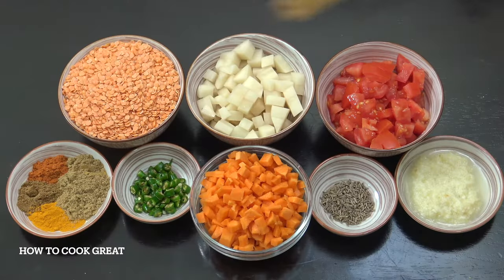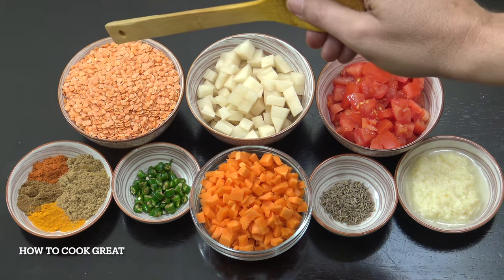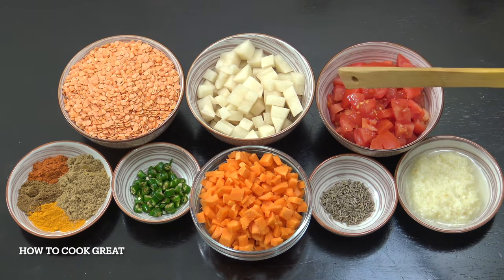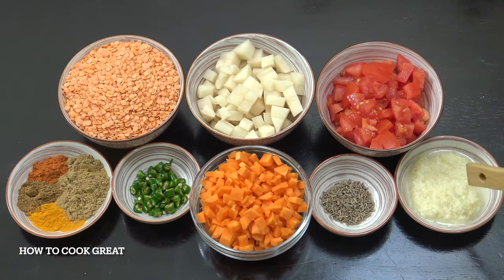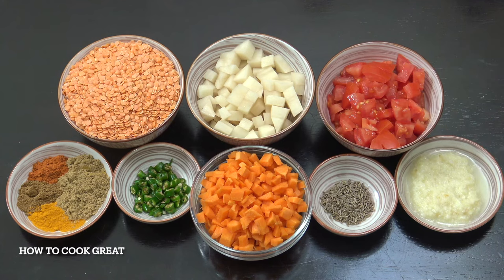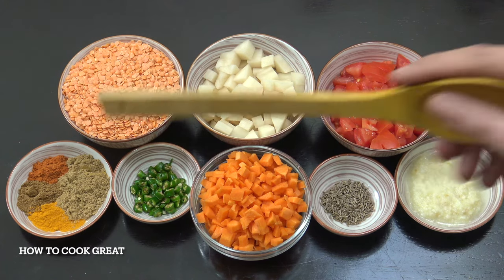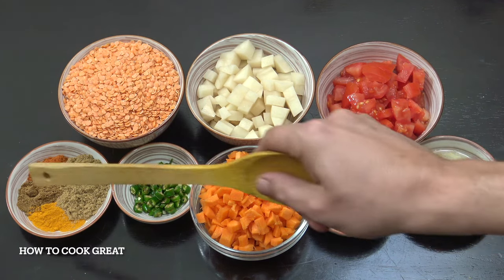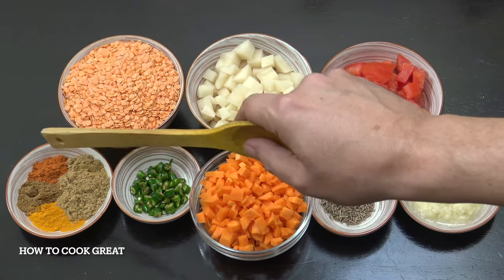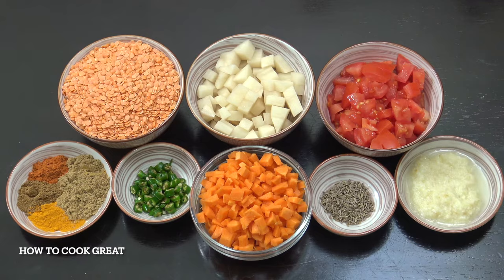So at the back here, roughly speaking, we've got two cups of red lentils or dhal, potatoes and tomato. One cup of carrots, one tablespoon ginger garlic paste, two teaspoons cumin seeds, fresh chilli to taste — entirely up to you how much you want to put in. And then our spices: one teaspoon turmeric, chilli, cumin, and three teaspoons coriander. Let's get started.